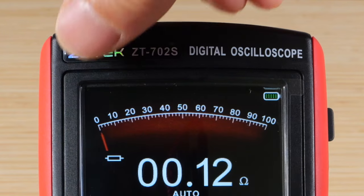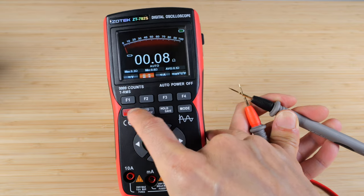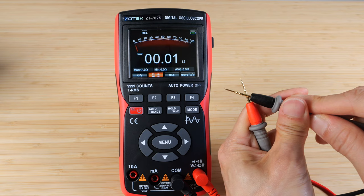For ohm measurement, it has this old school meter style on an LCD. It shows 0.09 ohms and we can push the relative button to zero that out. Now zero. And if we let go, it's overload. Push it back together and it says 0.01.